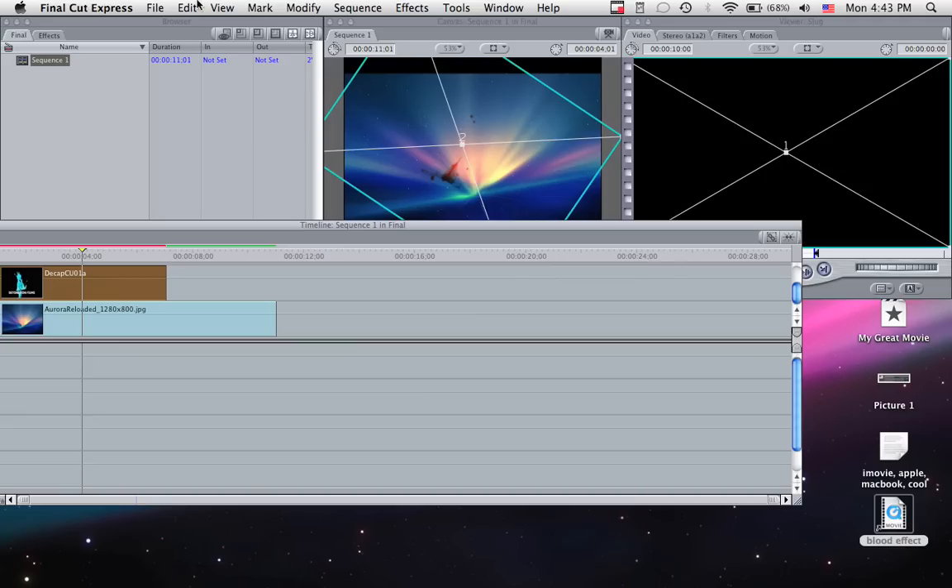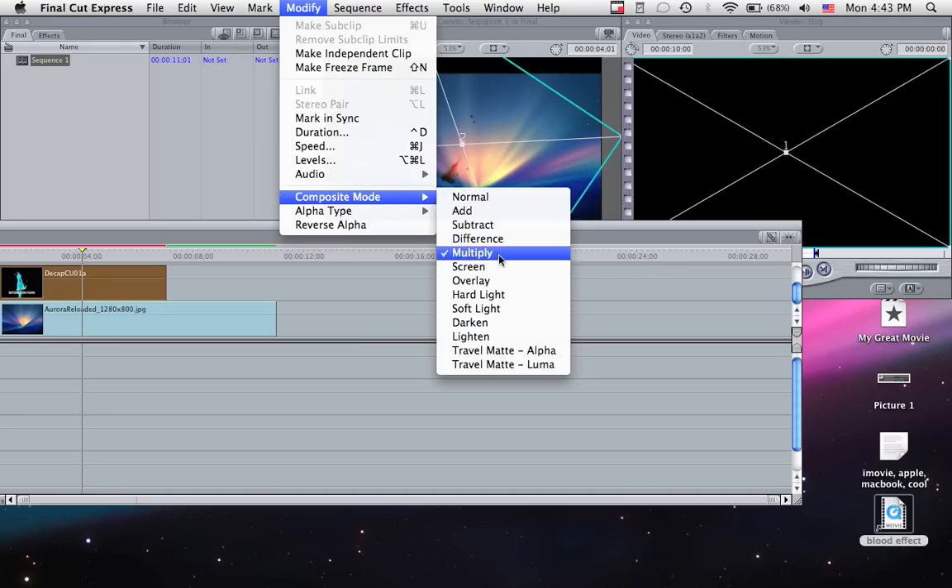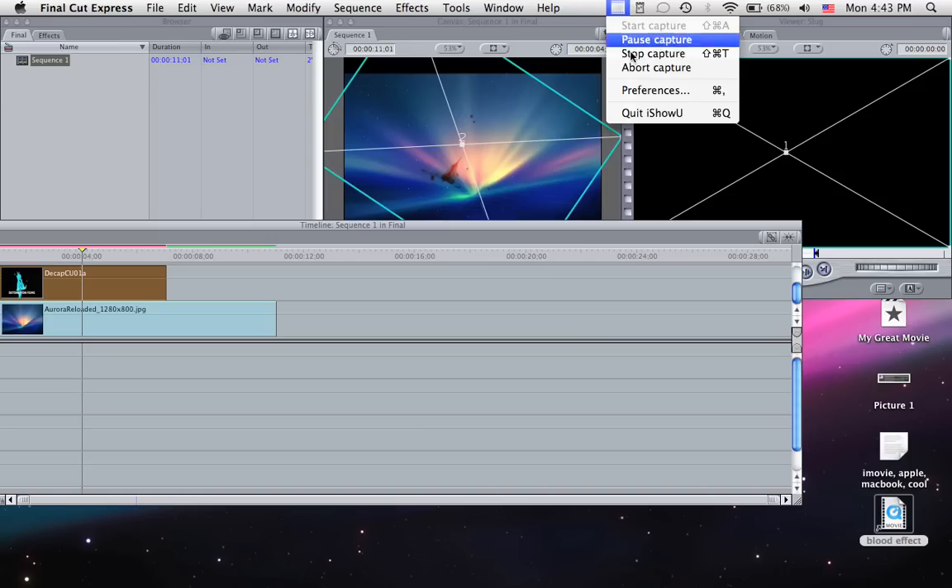So remember, to remove the white background, you go Modify > Composite Mode, and then Multiply. See ya.